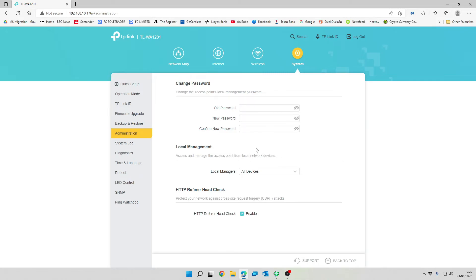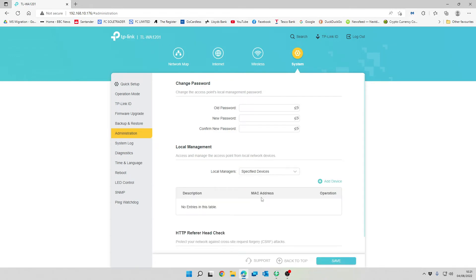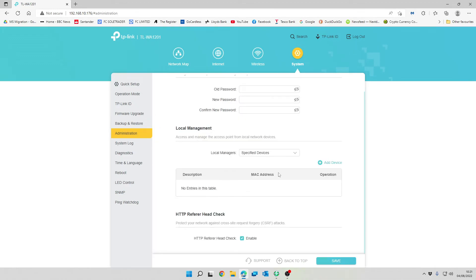Administration settings let you change your password and manage access to the access point from local network devices. By default any device on your network can access it, but if you have a specific device with a fixed IP or MAC address you can specify that here, so only that device can access the configuration area.